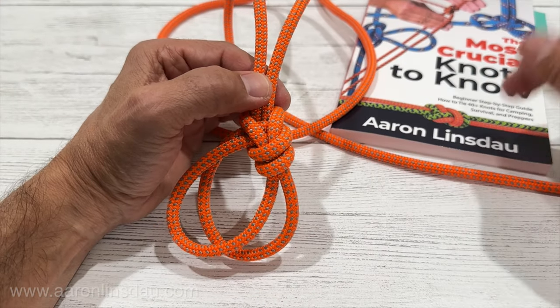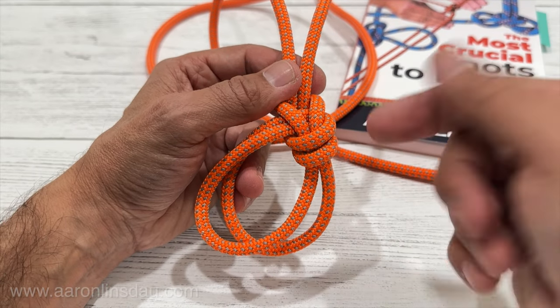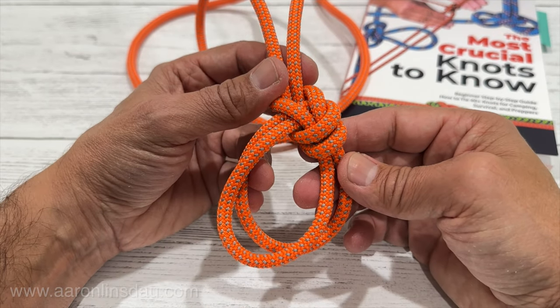My name is Aaron Lindstad. I'm the author of The Most Crucial Knots to Know. Thank you very much for watching. Please like, comment, and subscribe to the channel to get more info like this.